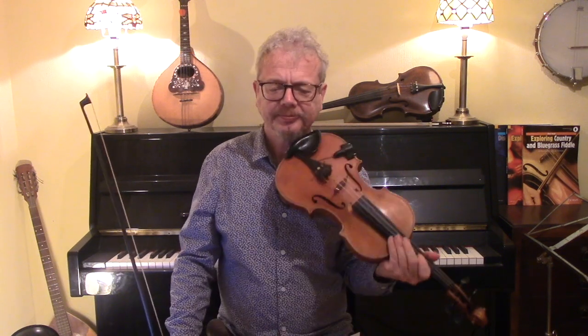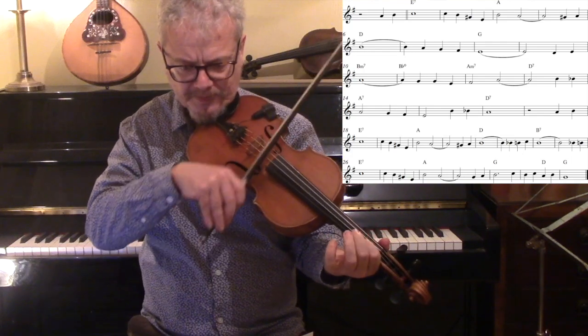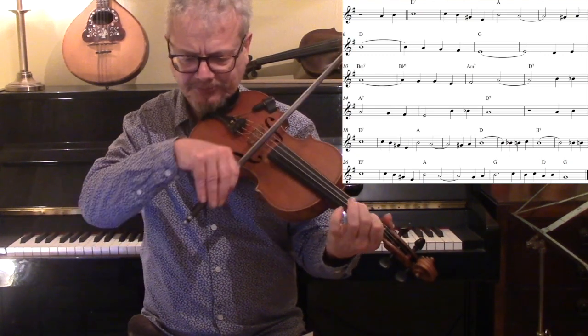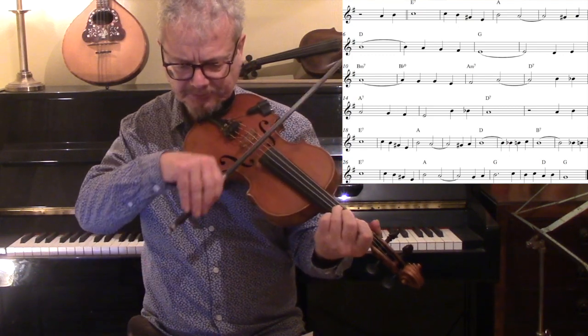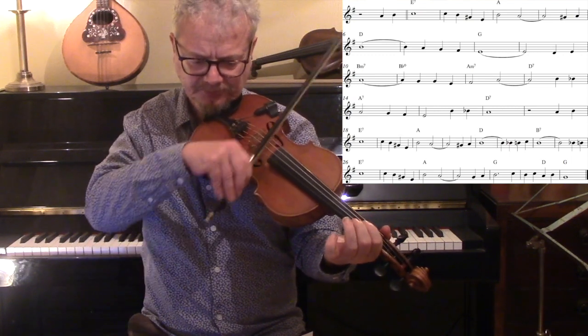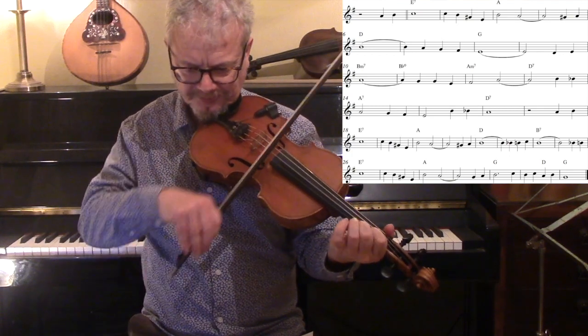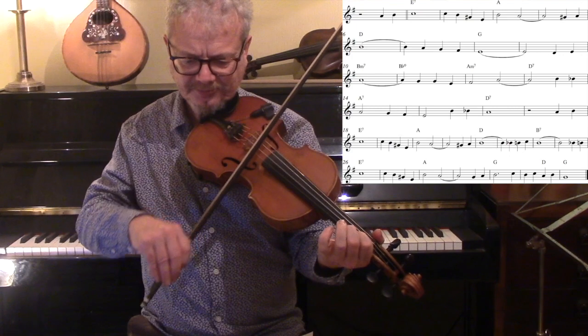Let's get down to business with the main melody. I'm going to go through this slowly and then we'll do it with the chords. So it's not a simple tune and it's not a simple chord sequence, but the actual notes are quite easy to play. Let's do the same thing but a little bit faster and with the backing.